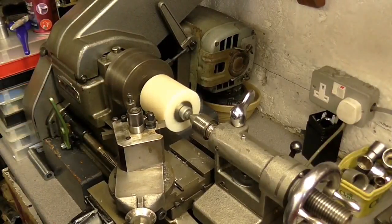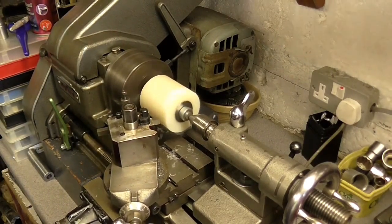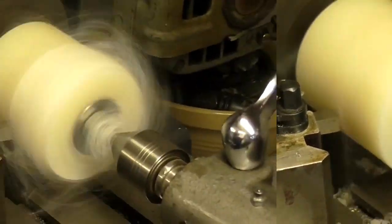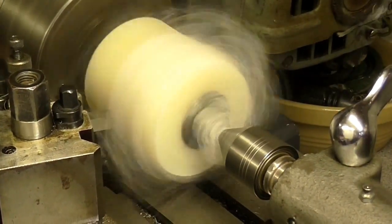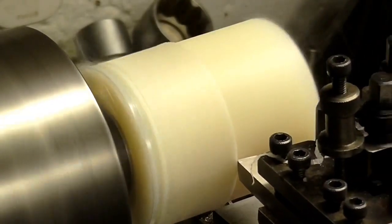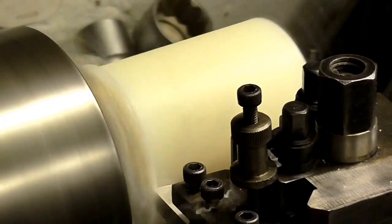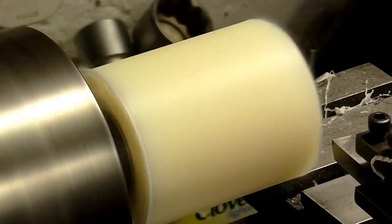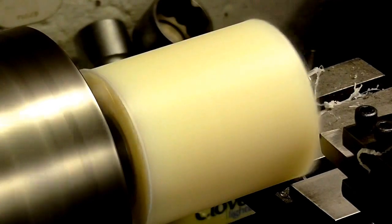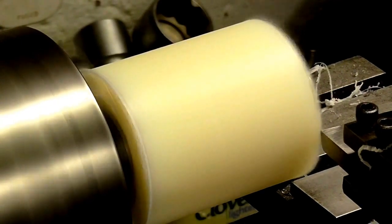So we're going to take the initial cut here. This is the first cut and we're using the power feed on the lathe. As you can see it's slightly off-centre, but it's not going to make a lot of difference for what we're doing. I realised the lathe tool wasn't at the right angle — we were getting all those wispy bits — so we've readjusted the angle of the tool and as you can see it cuts ever so well.